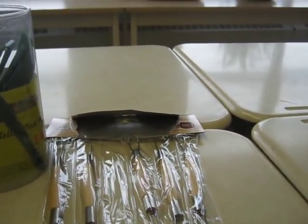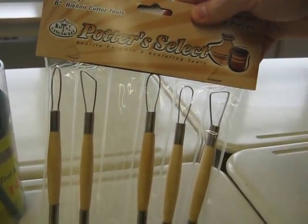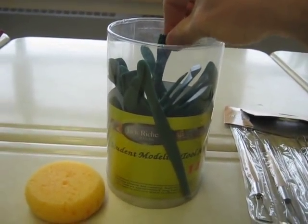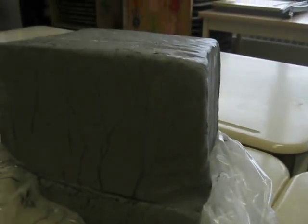Let's take a look at some of the tools that you're going to be using. For this assignment you're going to be using some Pottery Select carving tools. I'll be showing you how they work as well as some modeling tools here. You're going to require a sponge, water, and a brush, and obviously our clay.